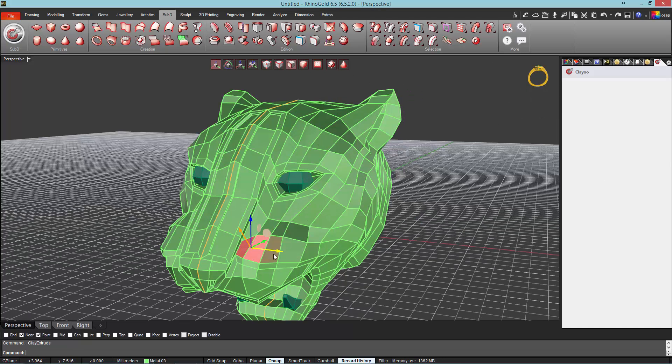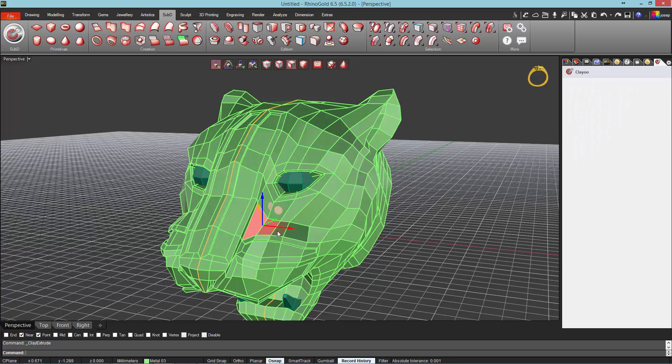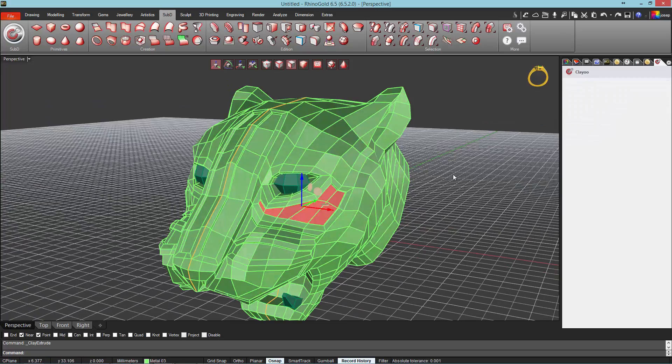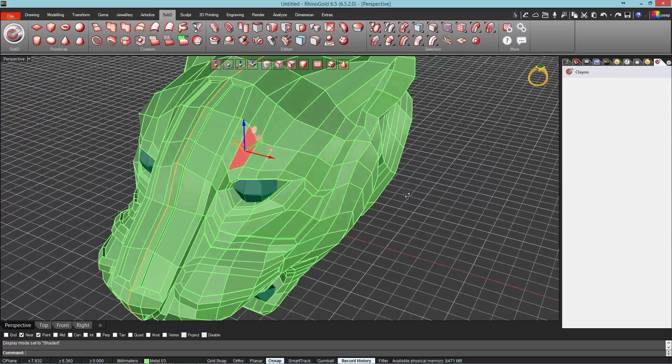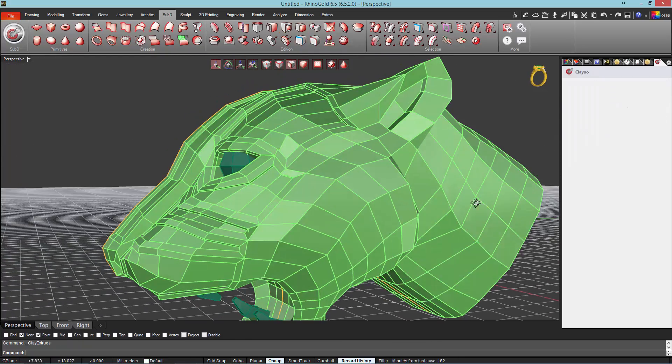In this occasion, with Basic mode activated to work more comfortably, we will repeat the Inset and Extrude operations, always respecting the values defined previously, getting the same result as that shown in the video.